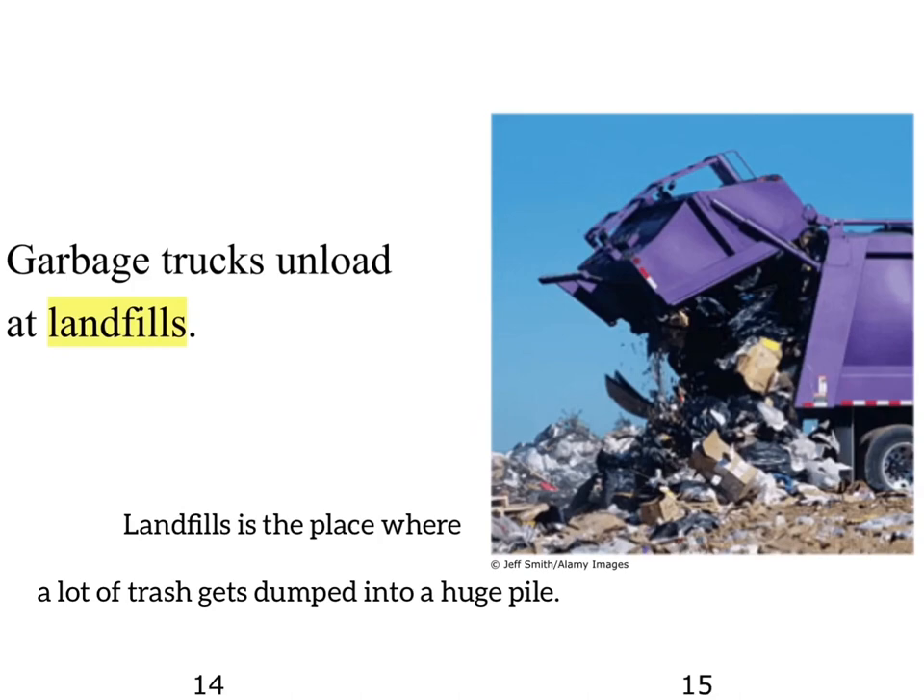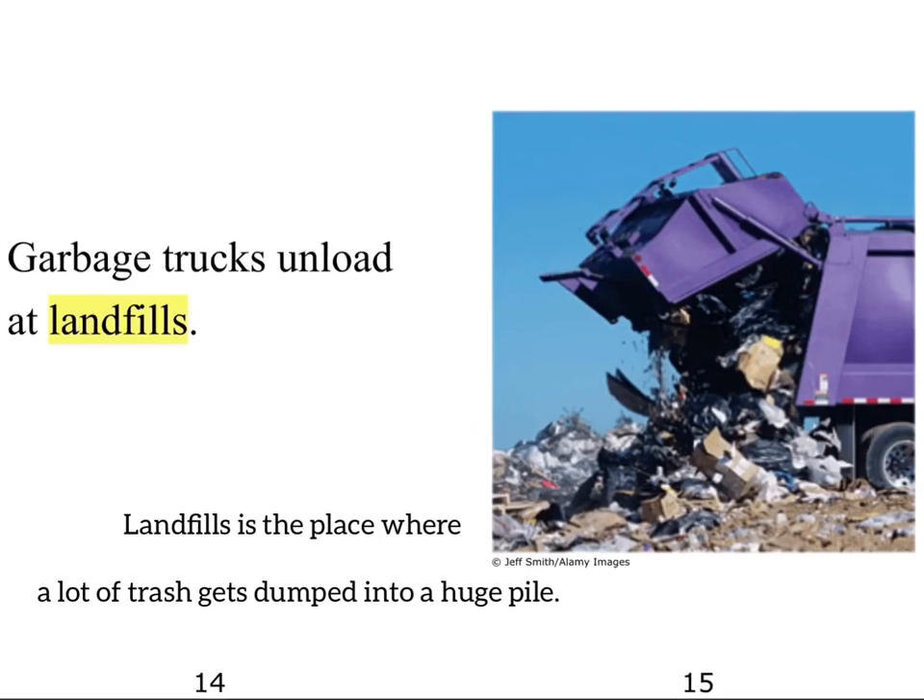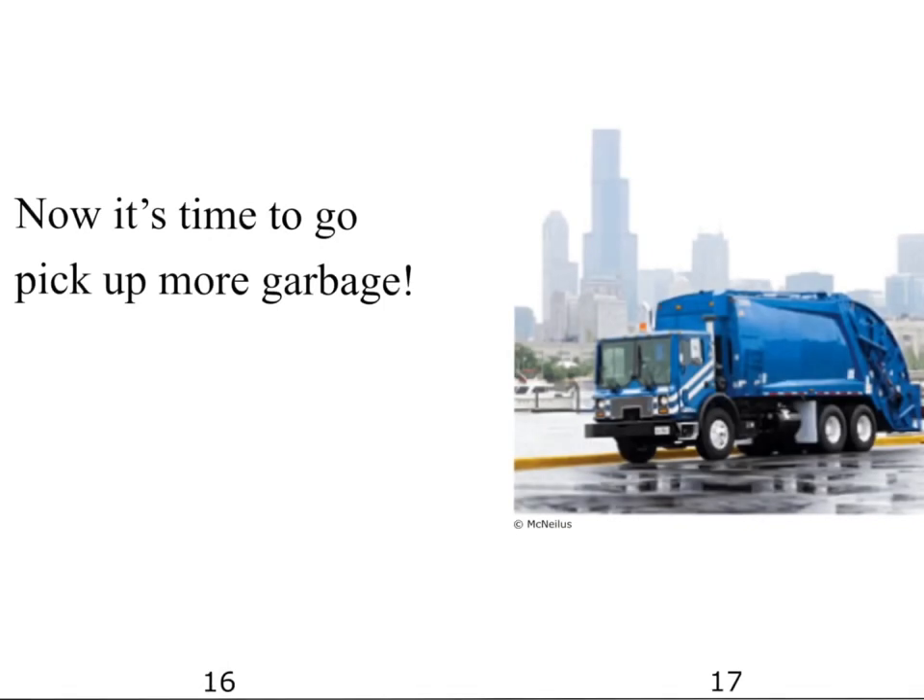Garbage trucks unload at landfills. Landfills is the place where a lot of trash gets dumped into a huge pile. Now it's time to go pick up more garbage.